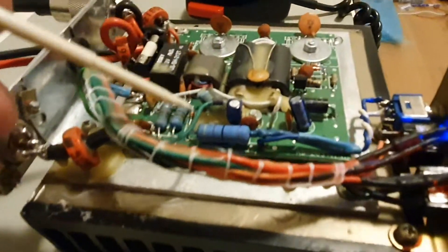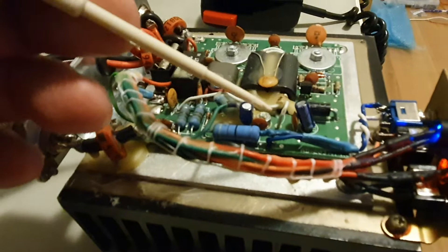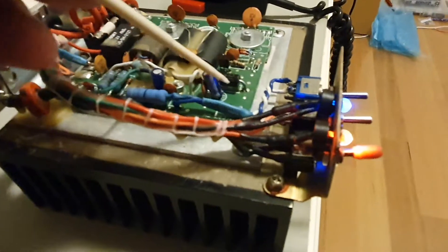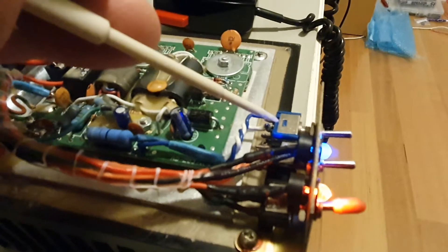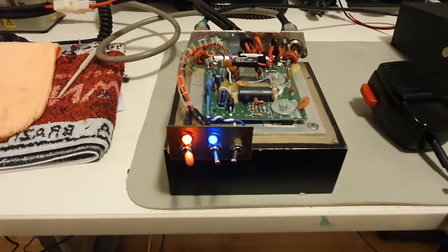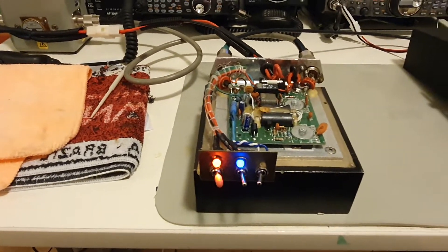What we have done is lifted this 5-watt resistor, removed it from the board, put a wire into the board where the leg went, put a wire to the other connection, run it down to a switch. If we put it on here, that should be normal TX.